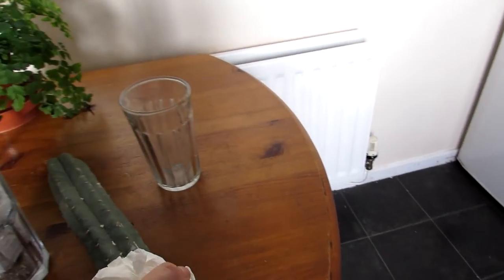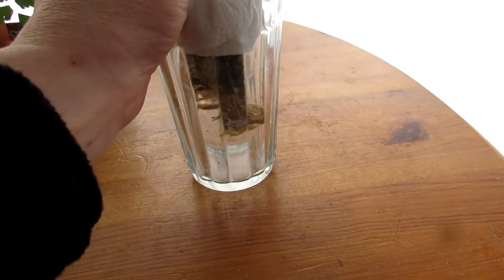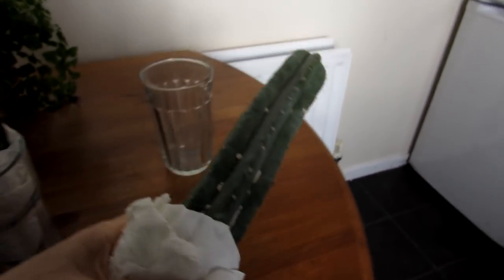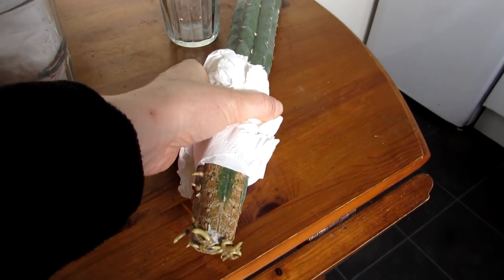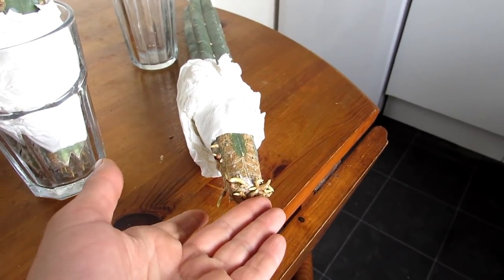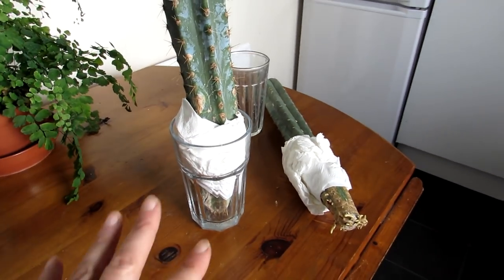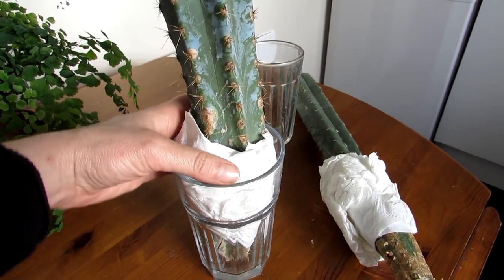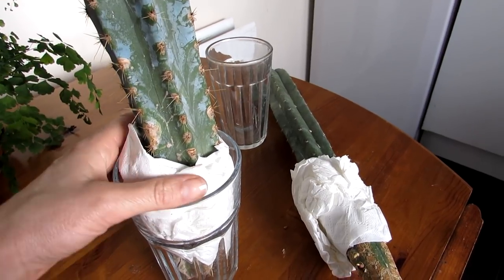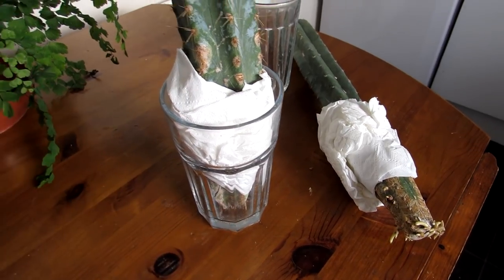I'll show you this plant here — it was just resting and it sent out roots at the bottom searching for water. Now in the spring, which is coming up soon, we'll be able to pot this up and treat it as a normal cactus. Look at those amazing roots! This one has been in the glass vase, just wrapped up with tissue paper gently so it doesn't fall in and has space about an inch below to form roots.